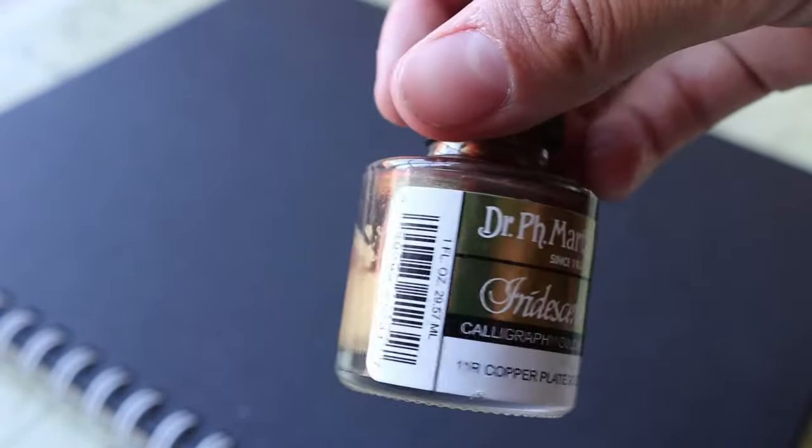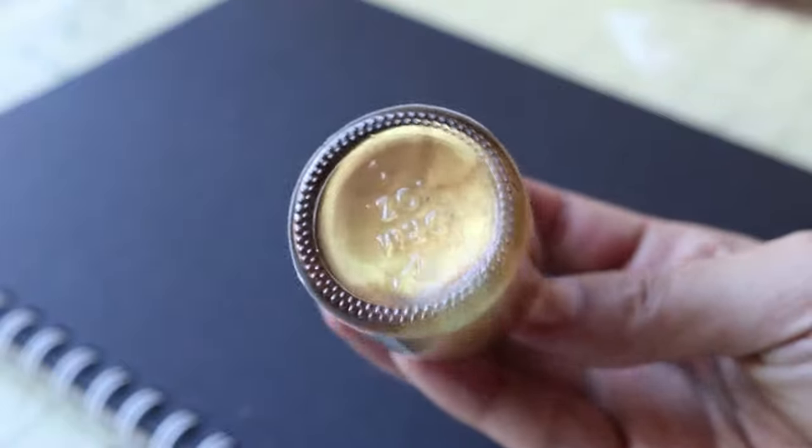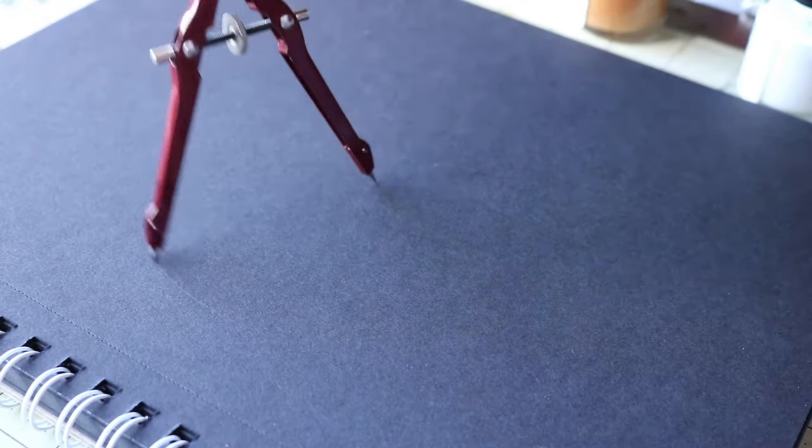If you know anything about me, I'm a sucker for metallics, especially gold. Ever since I did the Fine Tech watercolor review, they had more colors like copper and silver, and I love some other colors within the iridescent line. I decided to get the gold because you know me. I only got two products to review — the Iridescent Gold Copper Plate Gold and the Pen White — both of these run around ten dollars.